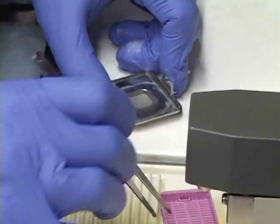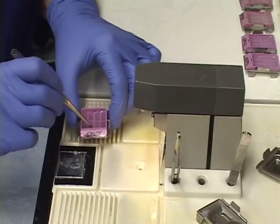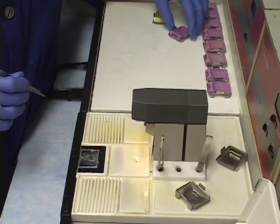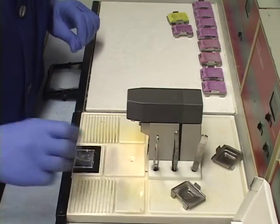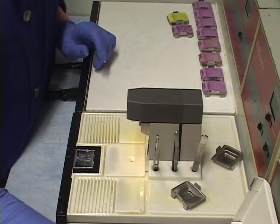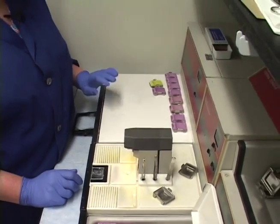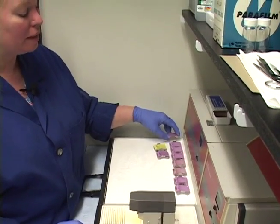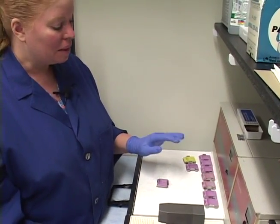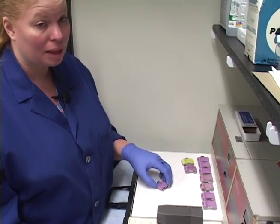I get the sample stuck, touch it down, get the lid on, and add a little paraffin. When this tissue is done chilling, you can sometimes hear crackling from the blocks — that means it's completely chilled and done. You should never have to force the tissue out. If you do, it's not fully chilled and you're likely to damage the block, possibly requiring re-embedding.